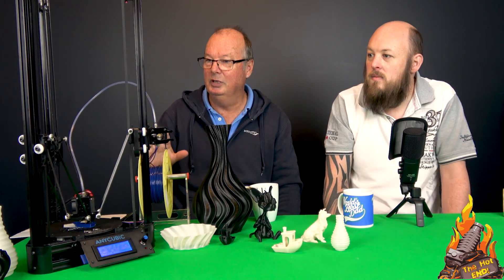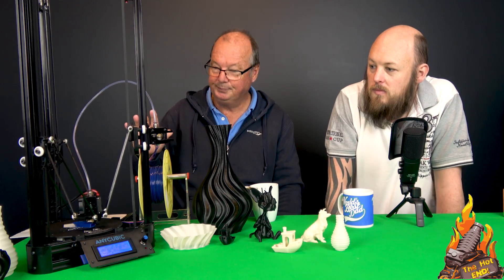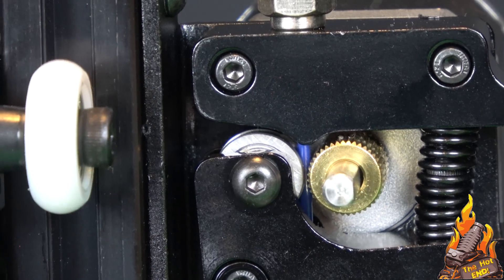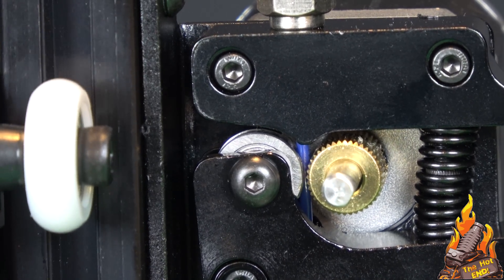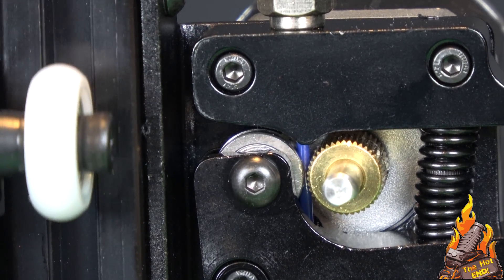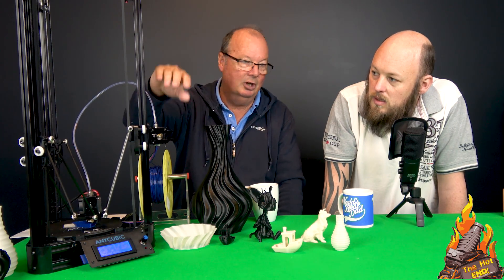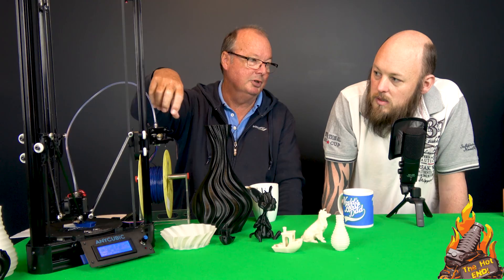A couple of things I like about it: it's got a nice all metal extruder. This screw keeps coming out, but that's no big deal — it just holds the base of the spring. So it's an all metal extruder, it's exposed, which I like. It's direct drive, so I can see what's going on.